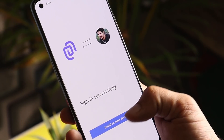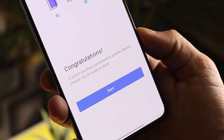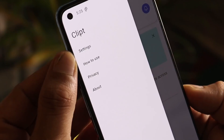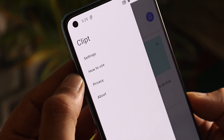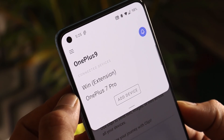Now you have an option to install it on other devices too. Just tap on 'Install on other devices' and you'll get a mail on the particular account you've been using. Tapping on Start, you'll see a few basic instructions. Tapping on the settings of this application, here we have normal settings and you can also see how to use it — there are two videos available. Right now I'm using it on my OnePlus 9.